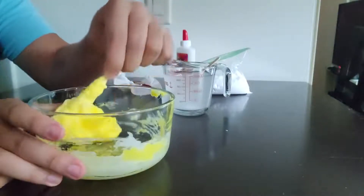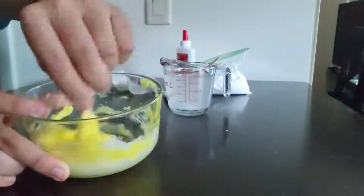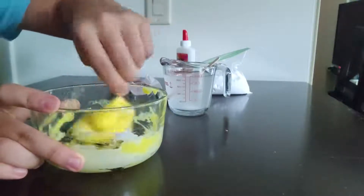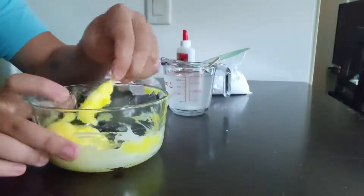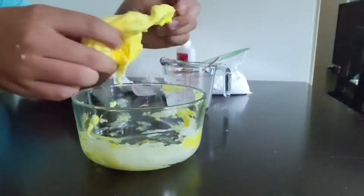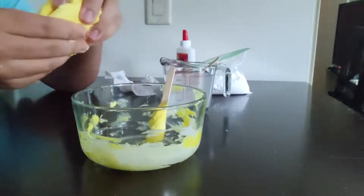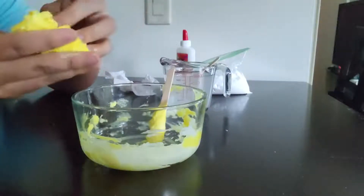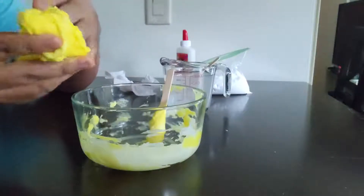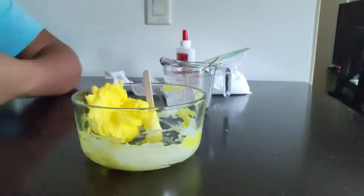Once you see it's starting to stick just to itself and not the stick anymore, it's almost ready to be pulled out. There you have it guys — we can pull our slime out, pull it off of the popsicle stick, and start to knead it with your hands. That's how you make slime.